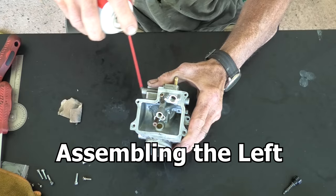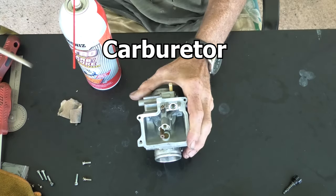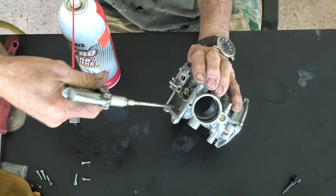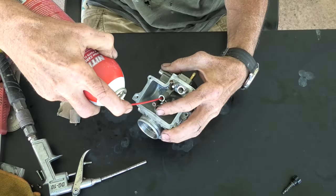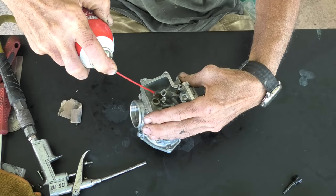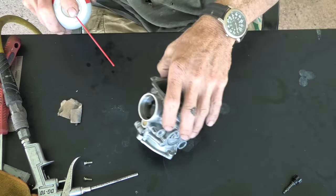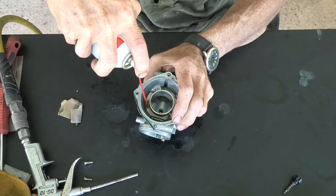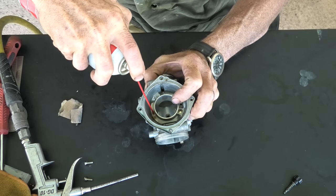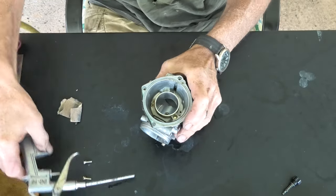Now it's time to start assembling the other carburetor, and we're going to start the same way — spray some carburetor cleaner and use the air to blow all the passages out. This carburetor has the same passage locations as the first one. This is going to be a rerun on this carburetor reassembly as the first one, until we actually start assembling them back together into a dual carb setup.